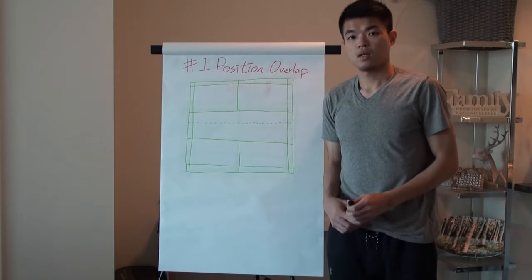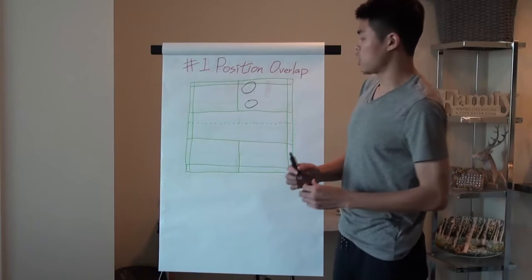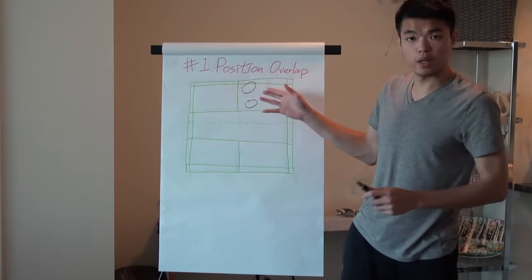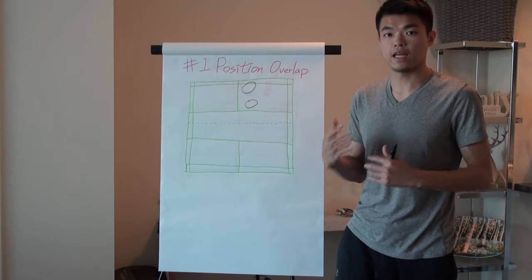Mistake number one: position overlap. You can see these two people — when they play doubles, their position will overlap. This means your opponent will have more empty spots they can hit.